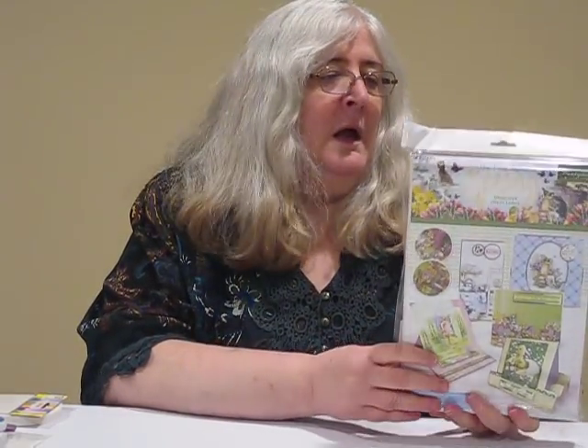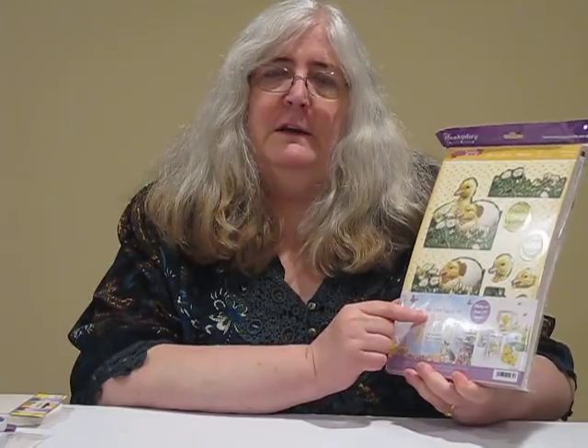This kit from Hunky Dory is called Deco Large because the images are a little bit larger than some, and the Deco Large are the ones that you layer up with foam squares between them. Hunky Dory estimates that this kit will give you 24 finished cards — they have two each of 12 patterns in the kit. I'm going to show you today how to get 48 cards from that same kit.